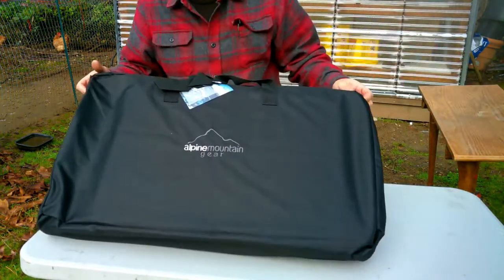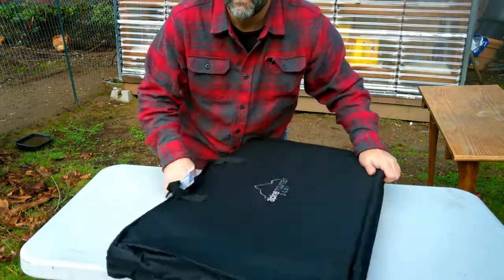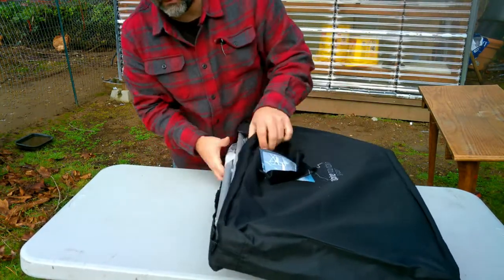It comes in a nice carrying case. It's supposed to be able to set this thing up in one minute, so let's see how it does.